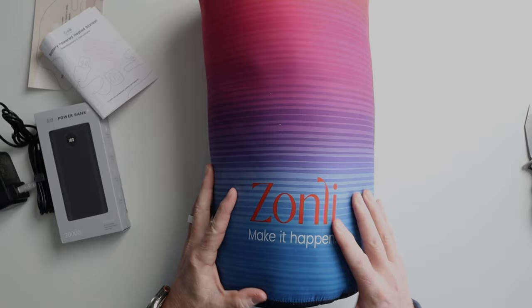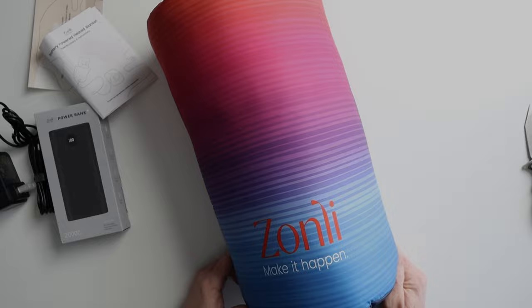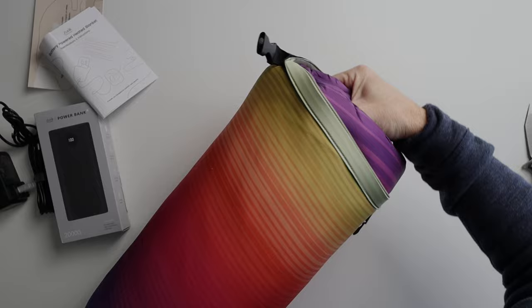One thing I noticed right off the bat — it's a little heavy, a little bit on the heavier side. So this is not a backpacking blanket or something you would take backpacking when lightweight is important. This is something maybe you'd use for car camping or taking with you on a short trail. You probably wouldn't want to take this deep into the mountains or high alpine wilderness — it's just going to weigh you down.